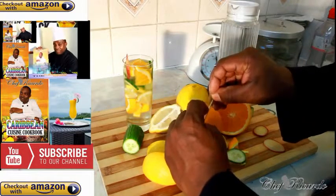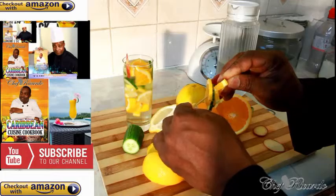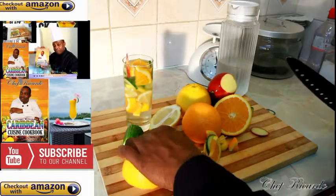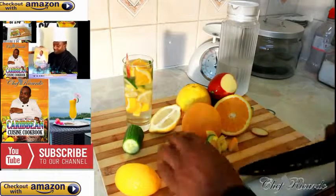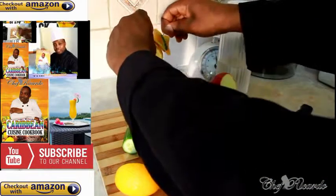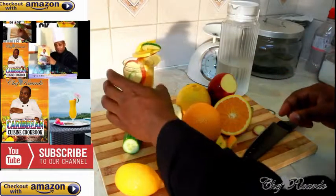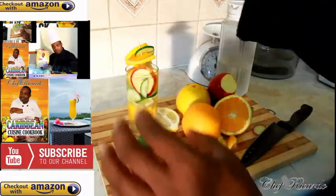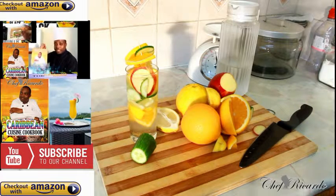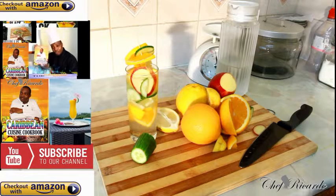Back in the Caribbean, these are things we normally do when we are making our drinks. So what you're gonna do now is simply put a piece of straw inside of it. Very easy and simple. As I said, the recipe is just a basic recipe and I know you guys can do that at home.